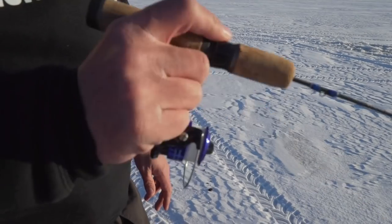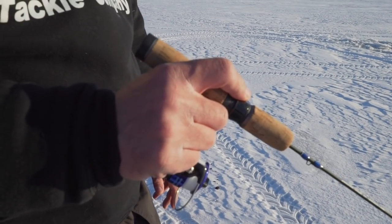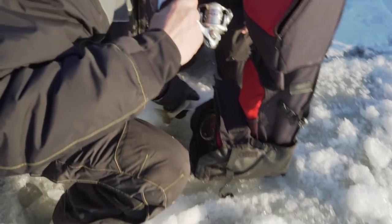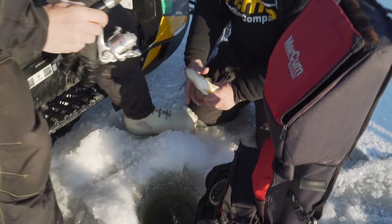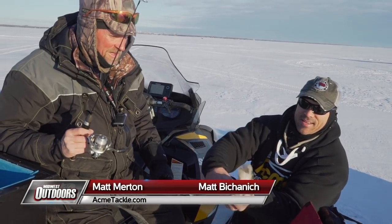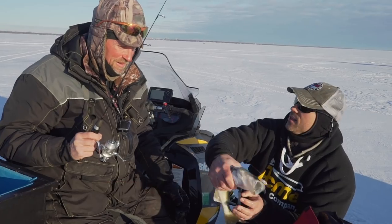Just drilled the first hole. Let's get to work here. Matt's hooked up. Nice job. That didn't take long, did it? Excellent job — I wasn't paying attention, and I looked down and it was camped out on me.